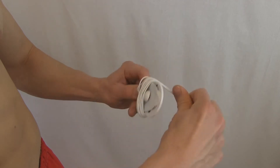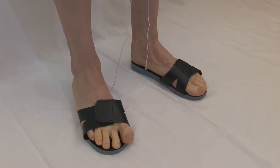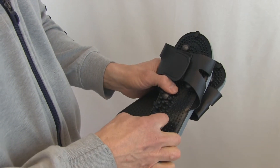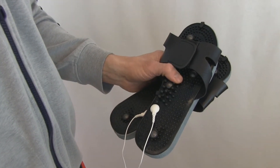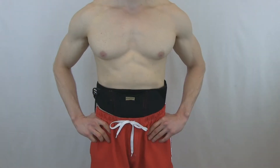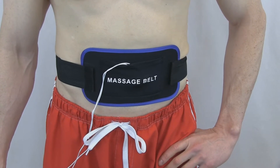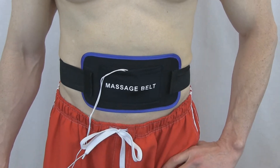We also sell accessory shoes to massage the feet. Attach the wires to the shoes and it will send pulses from the wires to the shoes to massage your feet. The belt can also help in losing weight and toning your muscles. We also have a massaging belt that can tone your abs as well as your arms.